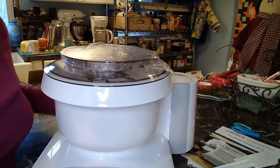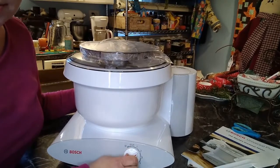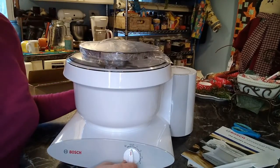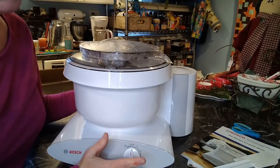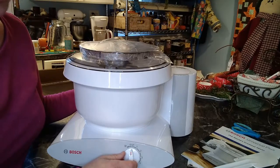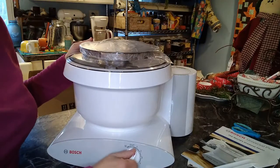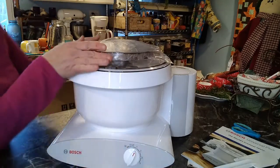This is the speed knob — I already watched a couple of videos about it. I love to make homemade bread, and I'm excited to have a mixer that can make a lot of loaves at once — six or more — which will last my family a while. When you're kneading dough, you're not supposed to ever put it to speed four, which is kind of interesting.